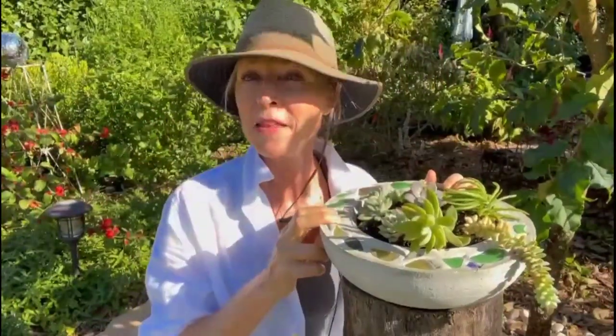What do bowling balls and gardens have in common? Well, they help make excellent garden planters. In this video, I'm going to show you how to make this fabulous faux sea glass garden planter with a bowling ball.